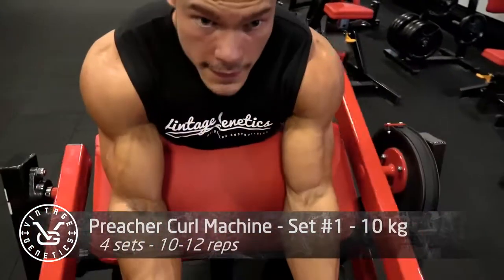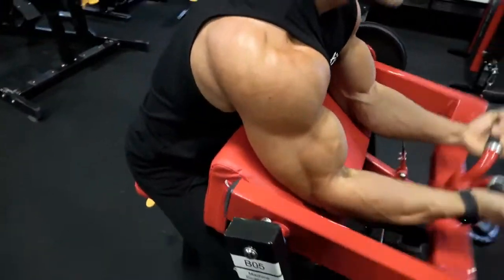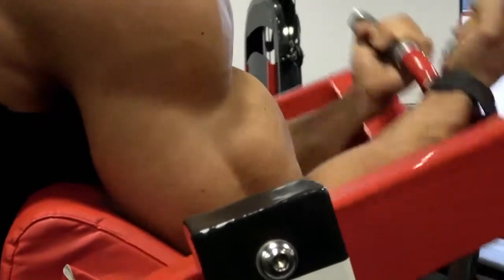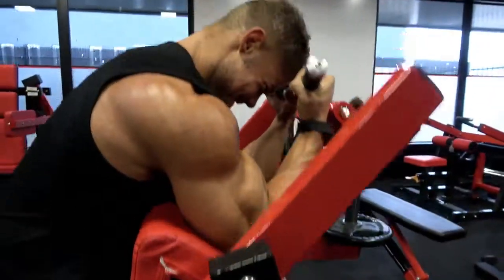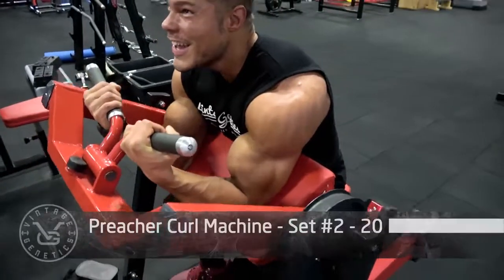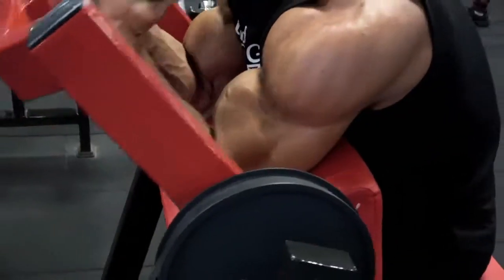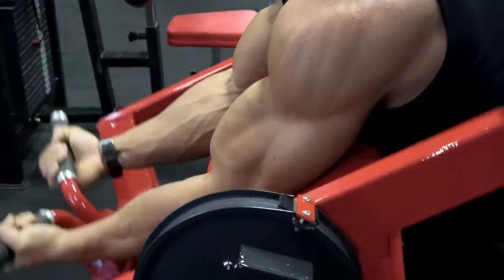Now it's time for biceps. I really like this preacher curl machine — you can grip it wide or narrow. I really like the narrow or close grip because that enhances the outside of the bicep, aka the bicep peak. If you have very short bicep heads, you should do more hammer curls to try to create an illusion that lengthens them. Full range of motion is key — going all the way down without over-stretching the biceps, as that can cause injuries.